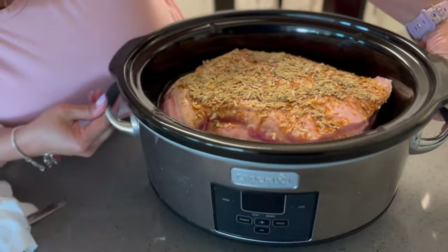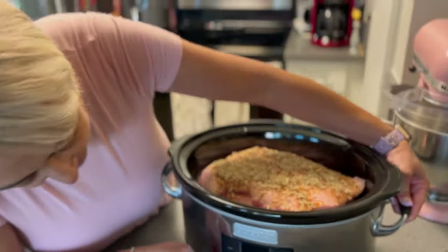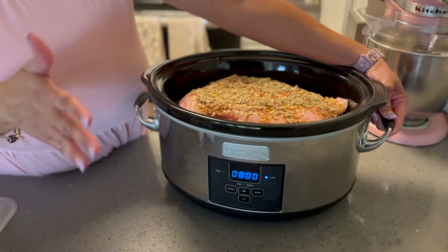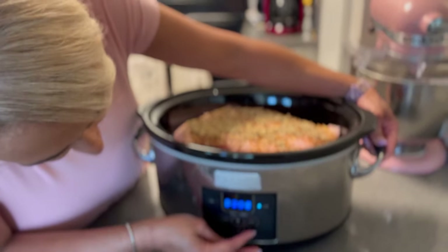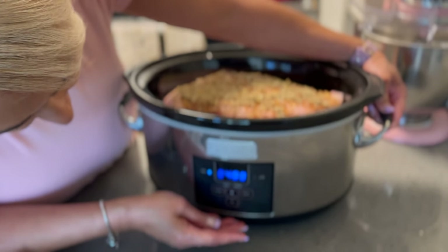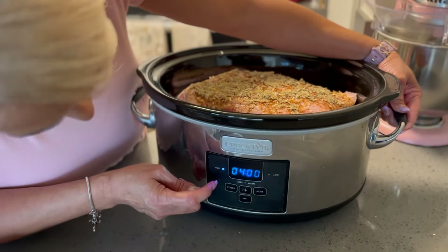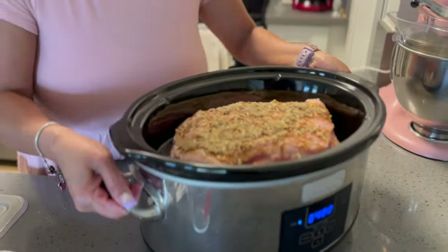This is a very big piece of meat, so we're going to cook it either eight hours on low or four hours on high. I'm going to do four hours on high. Like I said, this is a set-it-and-forget-it dinner. Come back and we'll check on it probably in about an hour and a half to two hours.